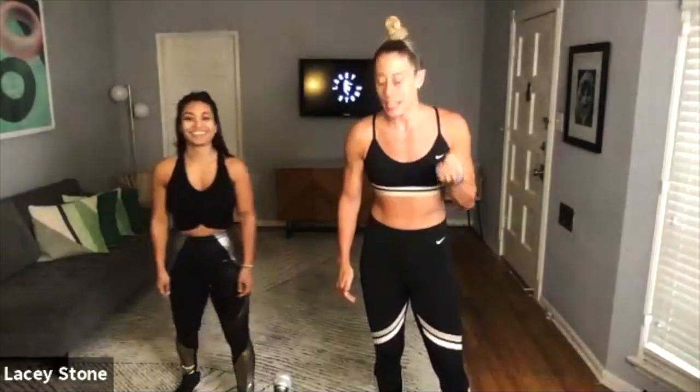We got Coach Jess here in the house and we got Coach Lacey in the house. We are here to work it out. Work — W-E-R-K. 45 minutes, get yourself ready. Hope you have water. Let's go. I've had a lot of caffeine. I'm very into this right now. She's very into it.